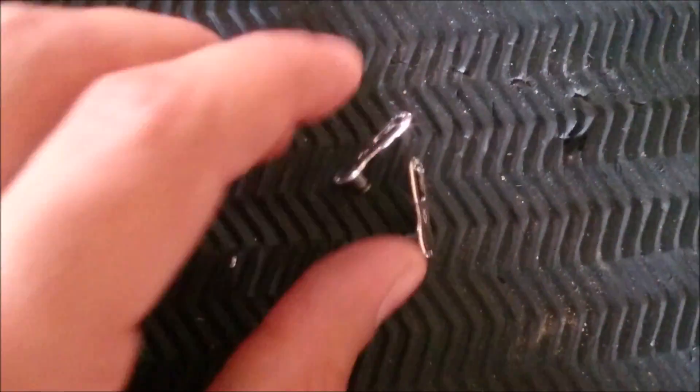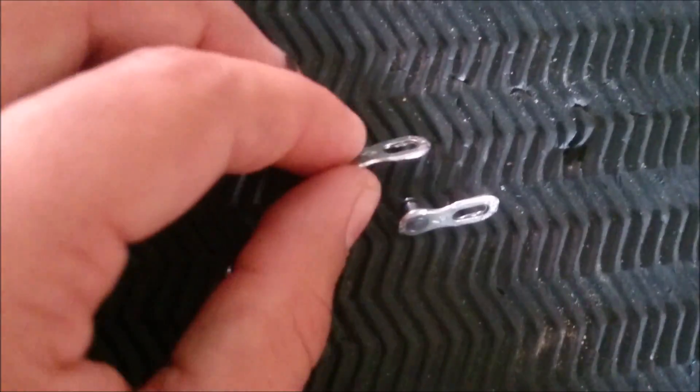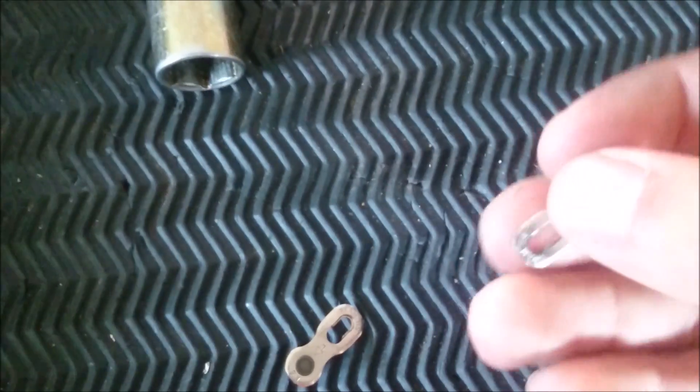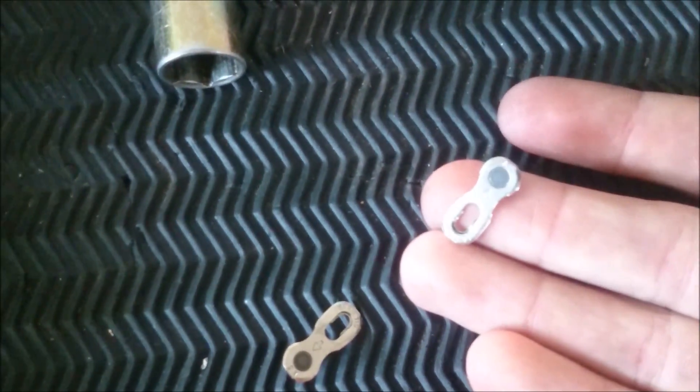To connect the chain I'm going to use a SRAM 11-speed power link. This makes removing it for cleaning much easier and also makes this whole process possible. Shimano says that it shouldn't be used, but I've been working with it for quite some time — I've got it on all my bikes and it works perfectly.